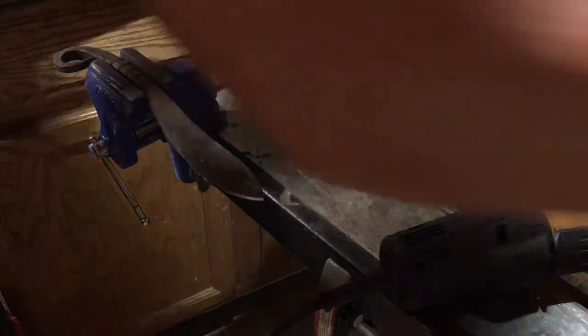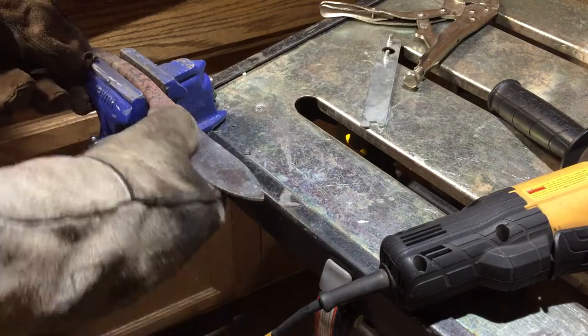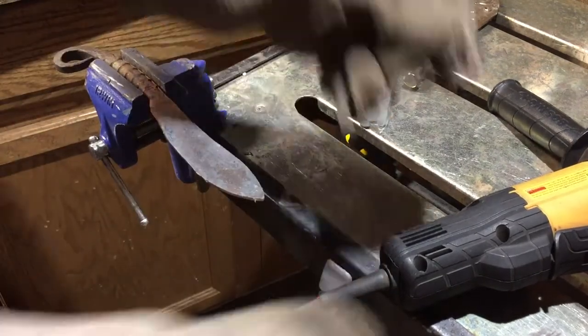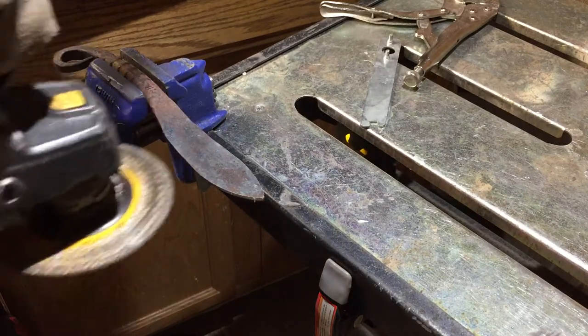And this is one of the reasons why actual knife makers will use sanding belts and things of that nature. But this is what I have to work with.